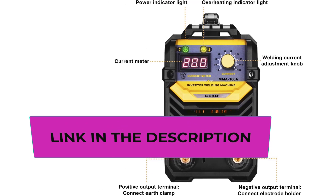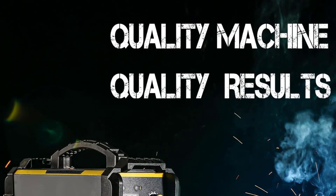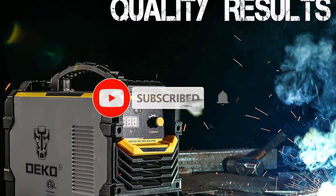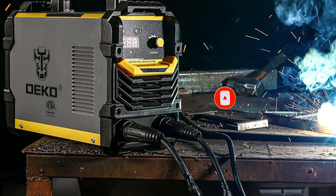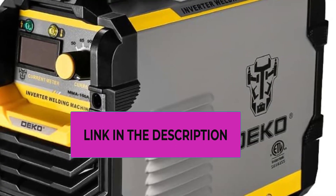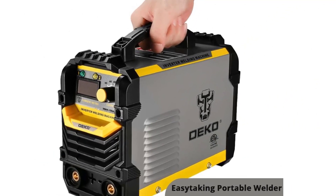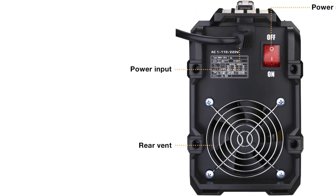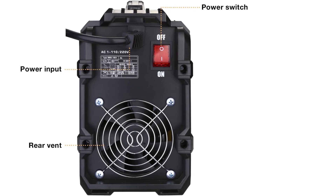It features built-in anti-stick, hot start, and excellent arc stability. The portable design includes an easy carrying handle and compact body for easy transport and storage. Closed-loop feedback control keeps output voltage stable with strong adaptability. It is multi-use, suitable for welding stainless steel, mild steel, aluminum, and other metals.